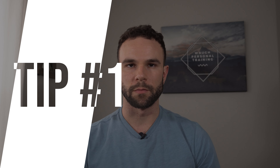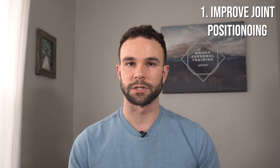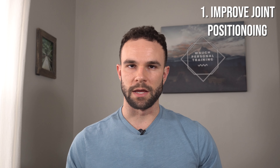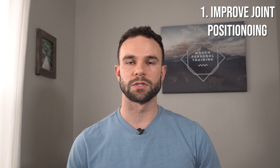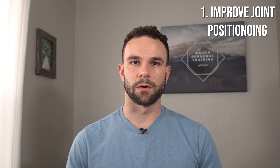The best tip I can give anyone who is trying to get rid of postural imbalances, as well as improve their muscular physique and symmetry, is to improve the skeletal position or the joint position of each individual joint.